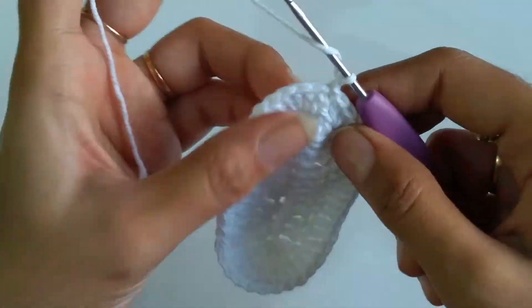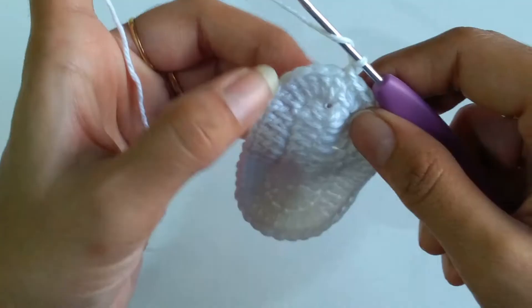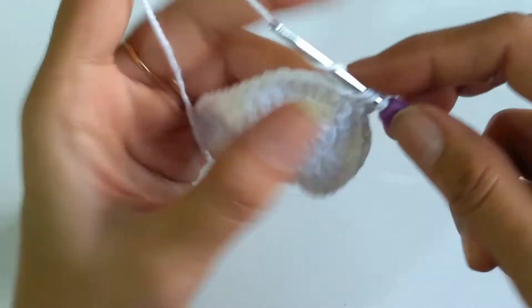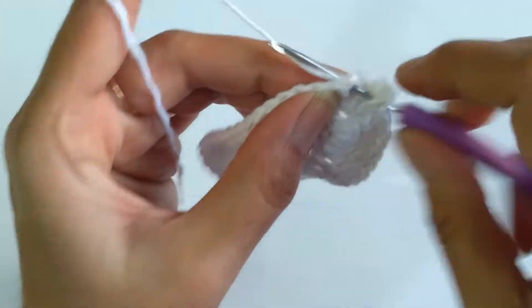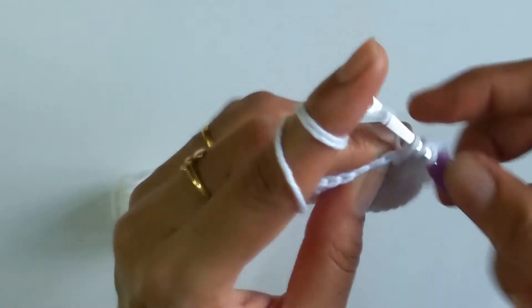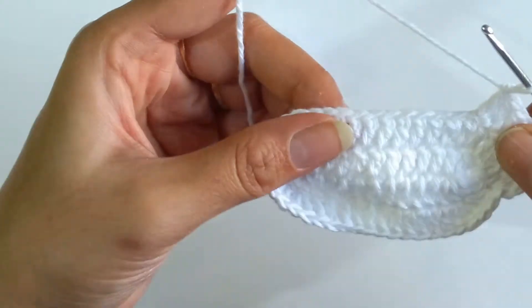For the third round, chain 1 and work 1 double crochet into the first stitch followed by 2 double crochets into the next — repeat this for a total of 3 times. So into the first stitch 1 double crochet and 2 double crochets into the next — that is the first set. Repeat for the second and third sets. Now into the next 9 stitches work 1 double crochet each.